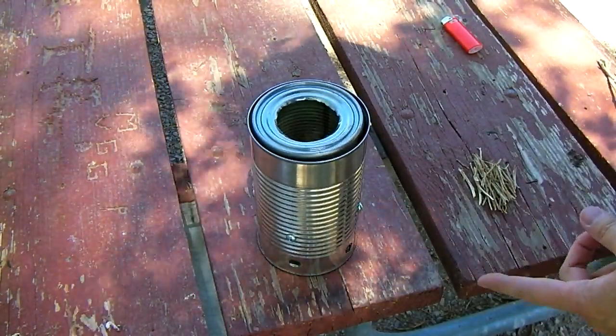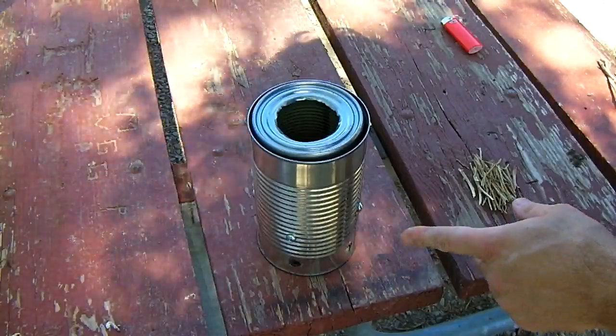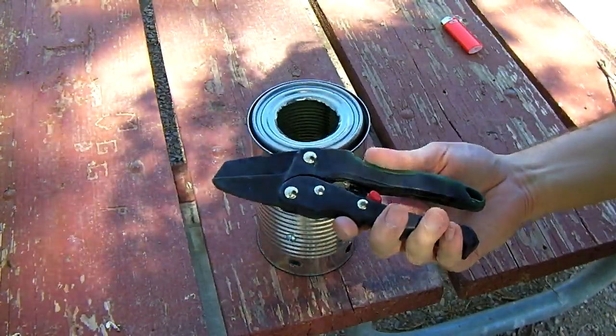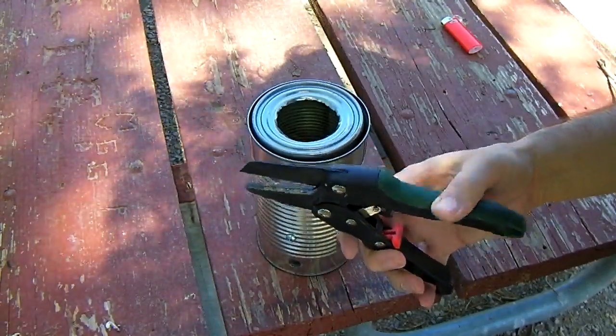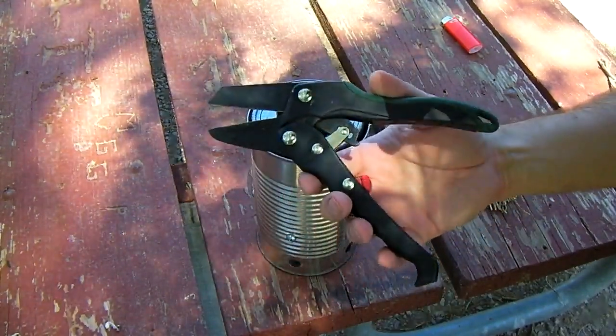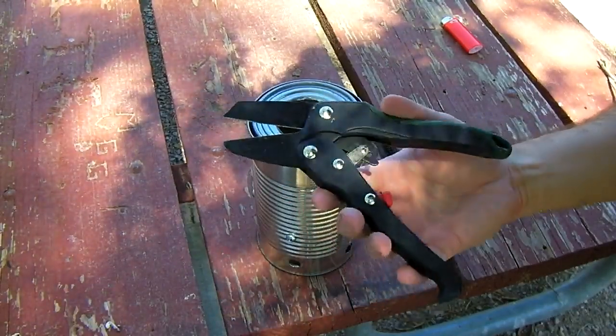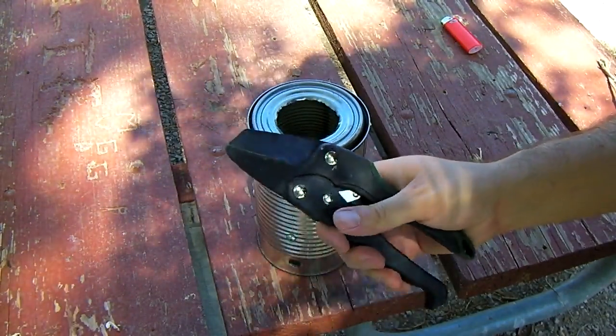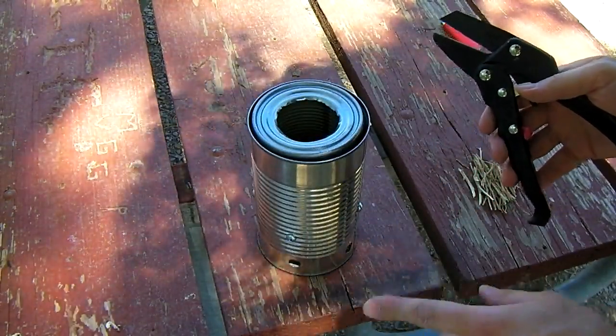Now we need to prepare some wood for the stove. One of my little tricks is to have a pair of pruners — these are ratcheting pruners with a blade and an anvil. I bought these at Home Depot years ago. They may not even sell them anymore, but they make preparing little tiny kindling really easy.